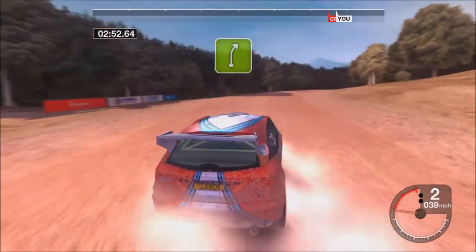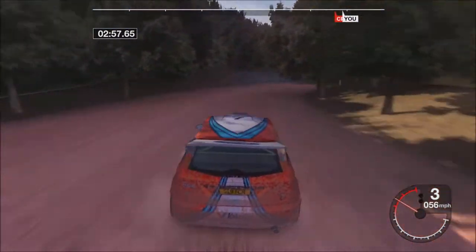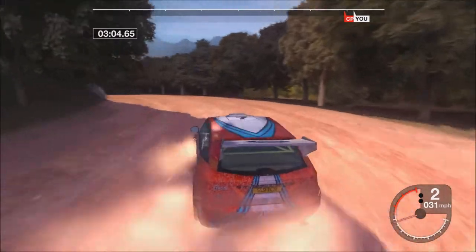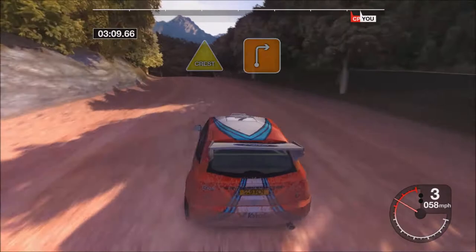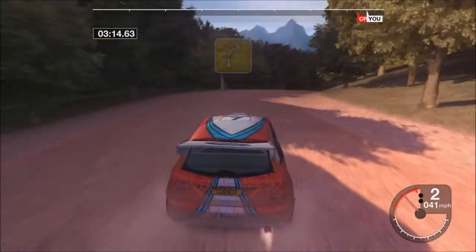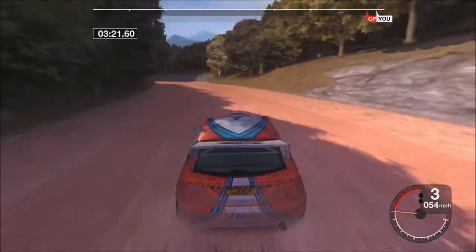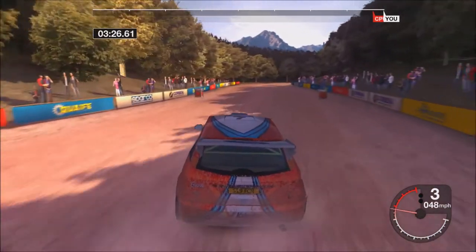Into long 5 right. 30 long, 2 left opens. 50 crest, and 3 right, into 4 right, into 3 left opens. It's at 4 left. Ok.